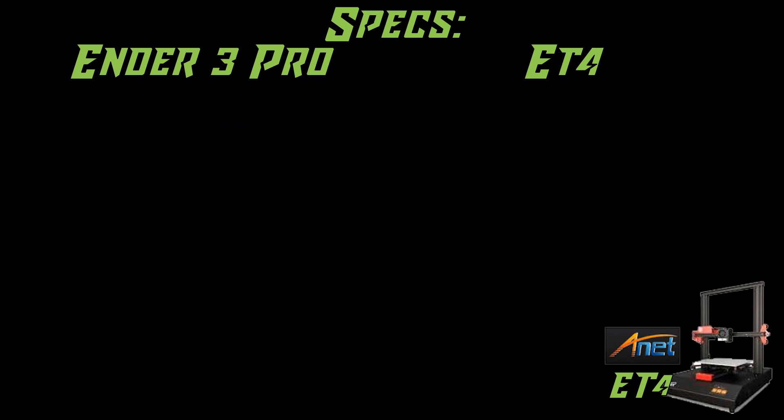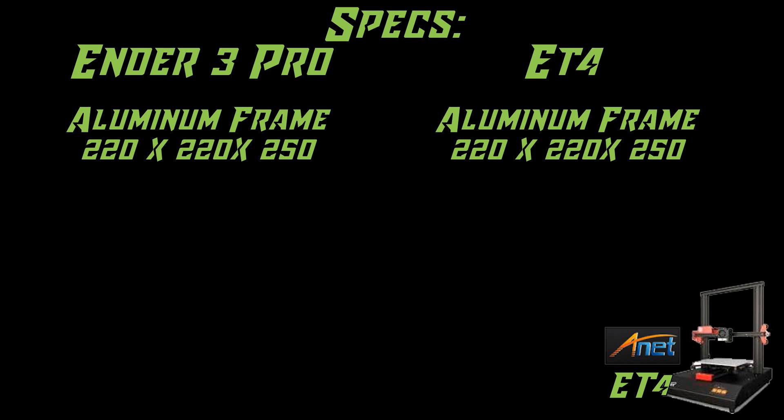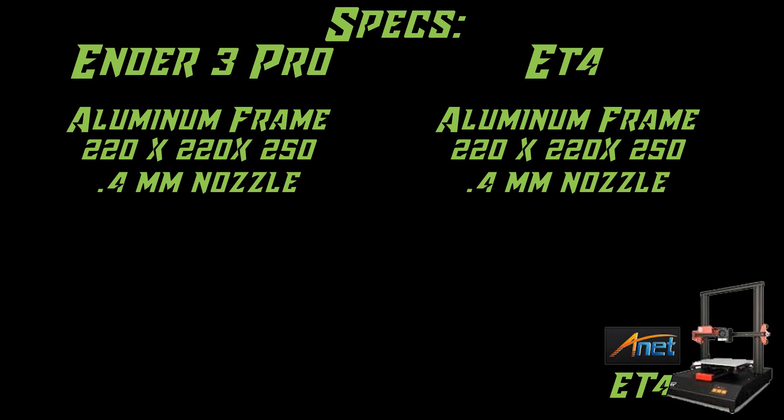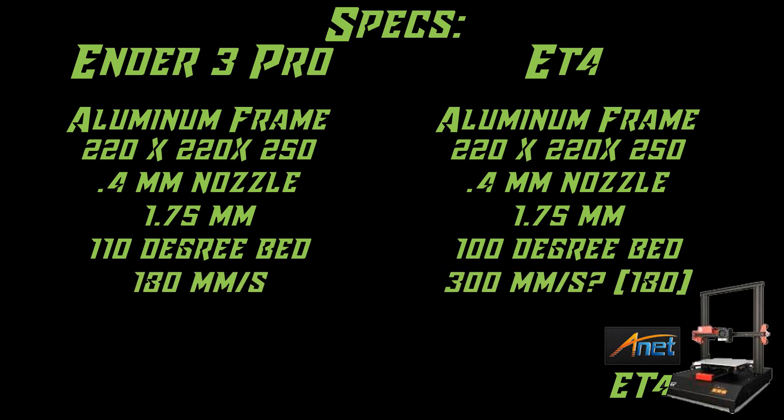Let's take a look at these specs side by side. The frame of both machines is aluminum. The print volume for both is 220 by 220 by 250 stock. The nozzle size is 0.4mm and it is a single extruder machine. Both use 1.75mm filament. The Ender 3 heated bed goes up to 110 degrees; the ET4 only goes up to 100 — a 10 degree difference. The max print speed of the Ender 3 is 180mm per second; the ET4 claims up to 300mm per second, which is just ridiculous.